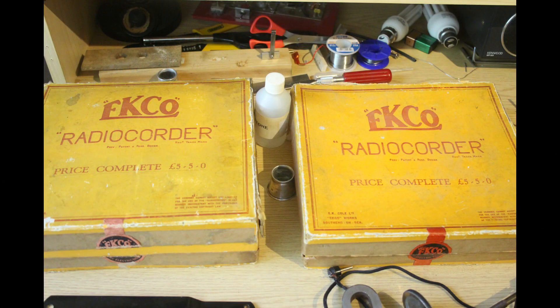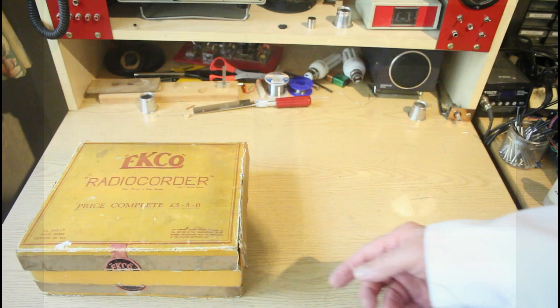Here we have not one but two Echo Radio-Corders — that's EK Cole of Southend-on-Sea. Price complete: five guineas, which was a tidy sum. They came out in about 1931 — I've been looking in old magazines for an advert but haven't found one. What makes them interesting is that they were the first home recording device marketed that was based on electrical recording and reproduction; all the others had been mechanical recording.